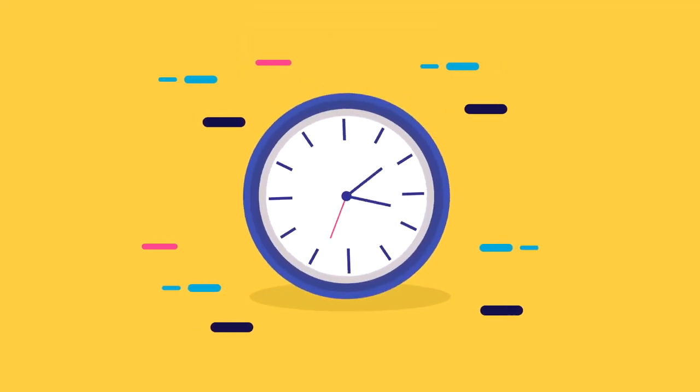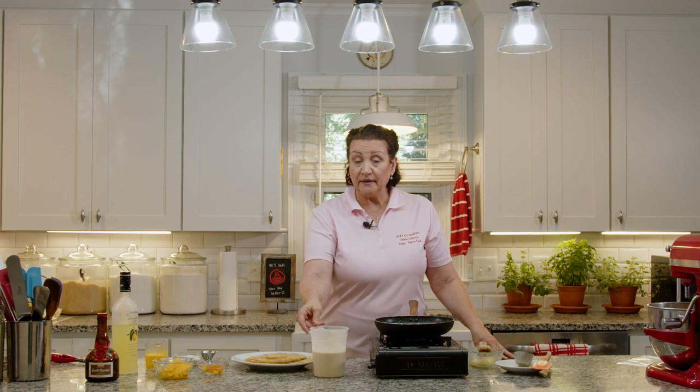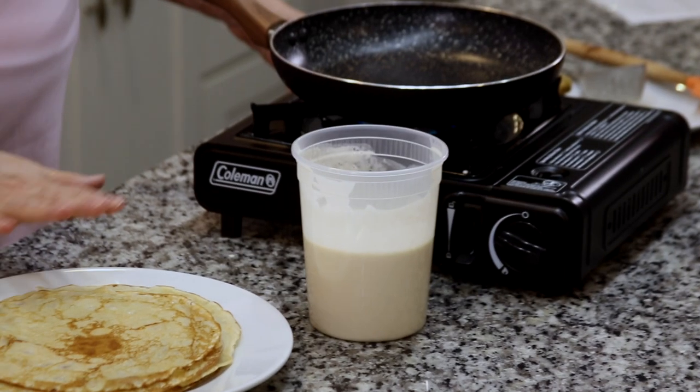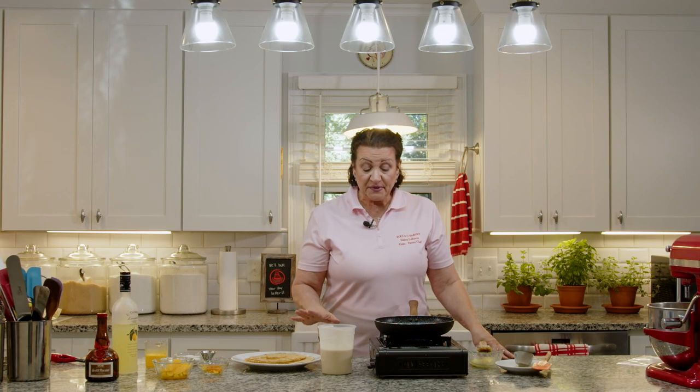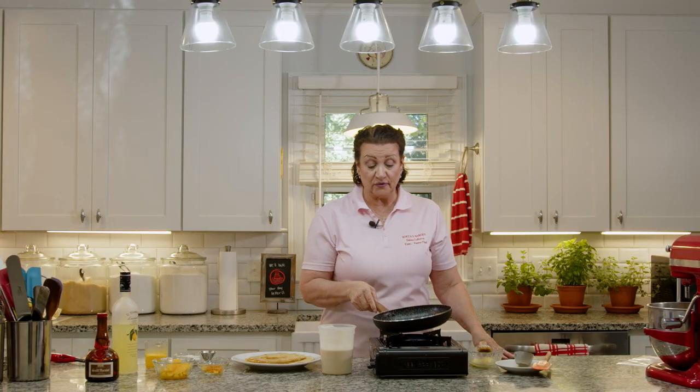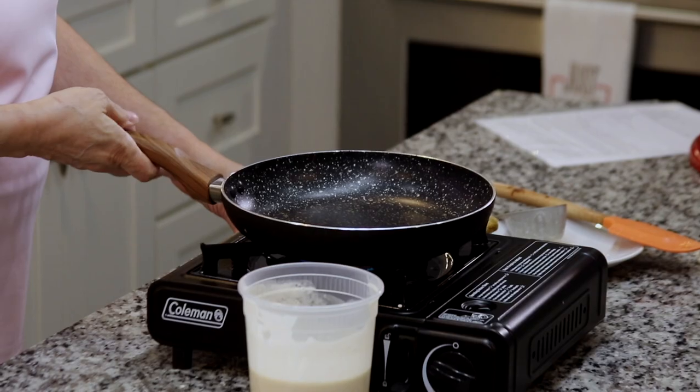We're going to wrap this and get it in the fridge. Then we're going to come back, cook our crepes, and make Crepe Suzettes, Bananas Foster, and Strawberries and Cream Crepe. We're back with our crepe batter that's been sitting for at least 3 hours or overnight. I've already started to make some crepes here, but I want to do a couple so you can see. You can buy a crepe pan if you want to, but I got this pan at Walmart for about $12.